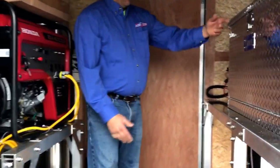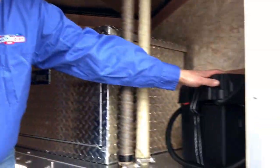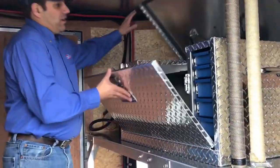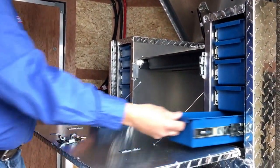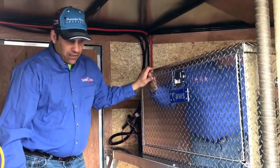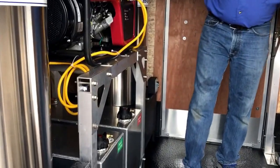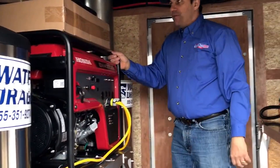Inside here we built a custom platform where he has dual batteries — one on each side — that are tied to the pressure washers themselves so they can be recharged. We installed a UWS drawer slide toolbox in here so he can store all his tools and everything else. His manuals are up in here, all supported by our custom-built aluminum rack. Again, we have a custom-built rack here to save the space — you can see it's really solid. I can actually shake the whole trailer before that goes anywhere.